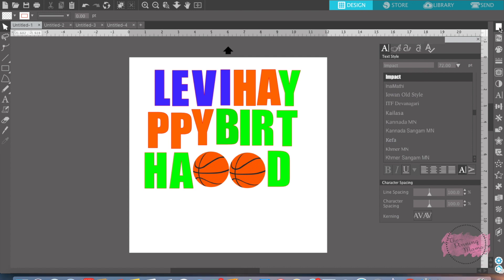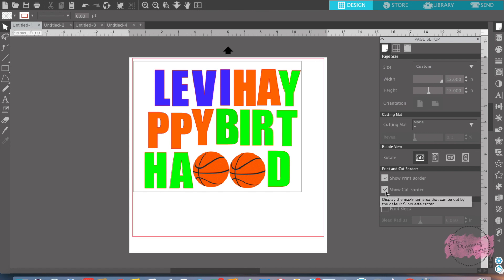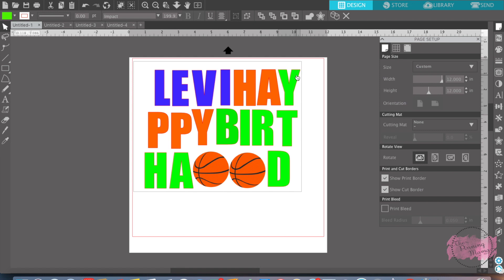On the right-hand side of your screen, this paper icon is the page setup. Page setup is very important when you're doing print and cut. The first thing you want to check is that the size of paper going to your printer matches what you have here — sometimes it's a standard 9 by 12, sometimes you can have custom paper, and this one's going to be a 12 by 12. You also want to make sure you click 'Show my printer border,' which shows what your printer is capable of printing, and 'Show my cut border,' which appears in red and shows the border the Silhouette is capable of cutting. These are very important to always have checked so that what you're sending to your printer is actually going to be printed correctly on your paper.